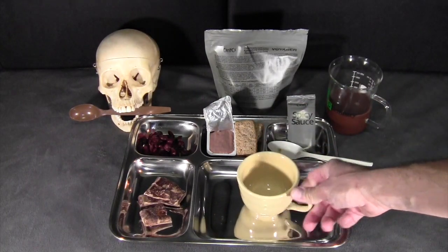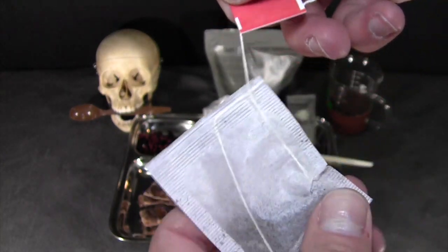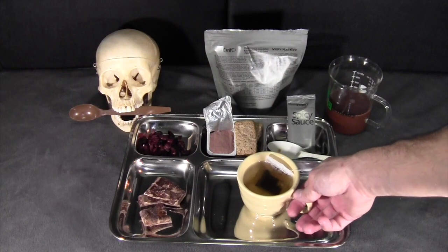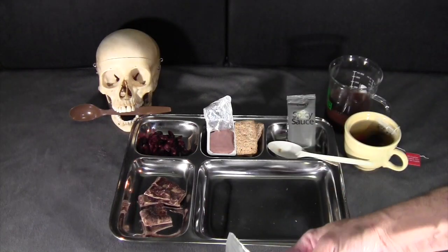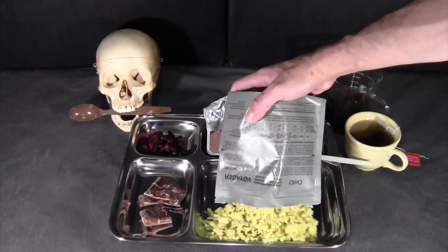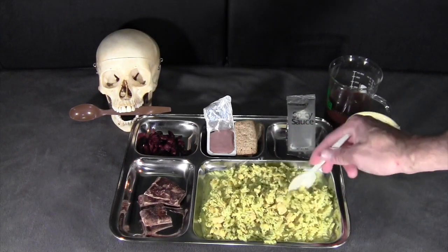And lastly, some black tea. We'll set that aside. We've given the main item a few minutes to rehydrate — let's take a look. The noodles have rehydrated well and the chicken has plumped up pretty significantly. Quite a bit of that creamy sauce with a nice strong curry scent. Give that another mix — it actually looks like it's rehydrated very well.